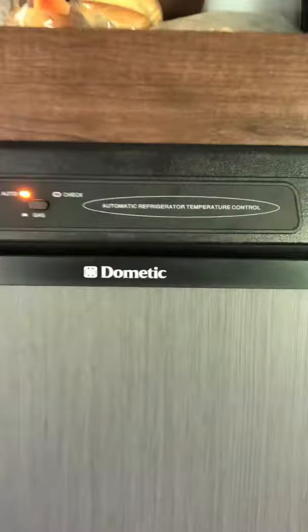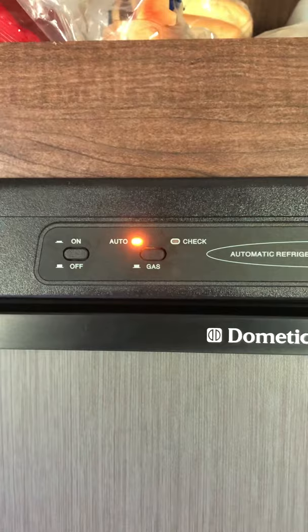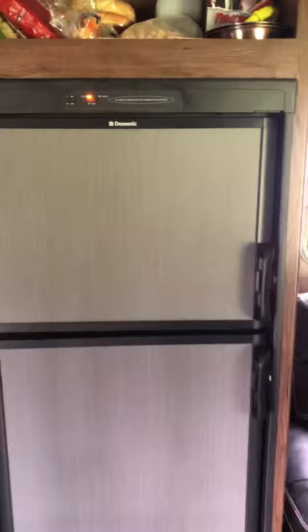Let's go over to the refrigerator - these are basically in every travel trailer or RV. I kept having a check light come on at first, then after that the fuse would blow in the breaker box. On the Dometic refrigerator, it didn't matter if I had it on auto, gas, or just trying to put it on straight electric - either way the fuse would pop and the refrigerator wouldn't work whatsoever.